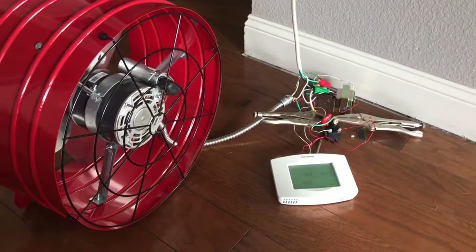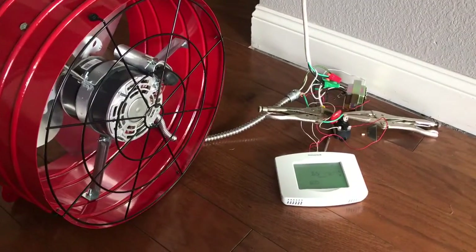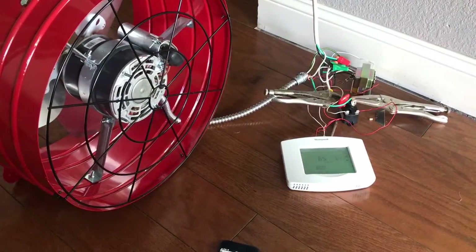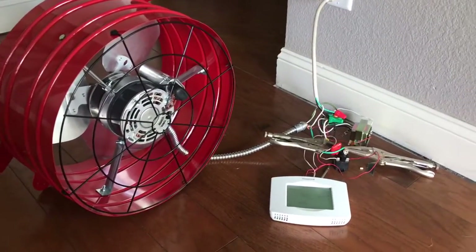Hello, welcome to my video about an attic fan installation. I'm pretty excited about this because I kind of birthed it from my own imagination. What I have here is a nice firetruck red attic fan that's going to go up in the attic.